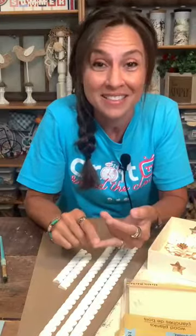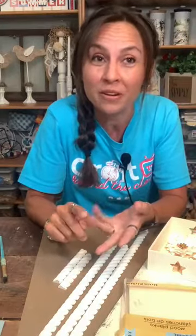Hi everybody. This is Angie from the Honeysuckle Haven. Welcome to They Paid What, episode four. If you are joining me on either Crafter on the Clock TV, the Honeysuckle Haven page, or on YouTube, I am so glad you joined me.